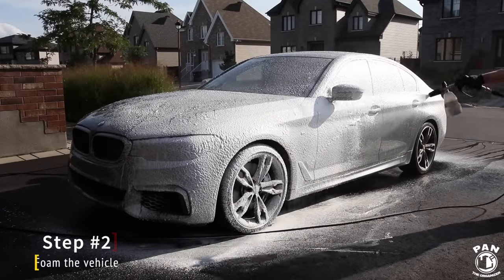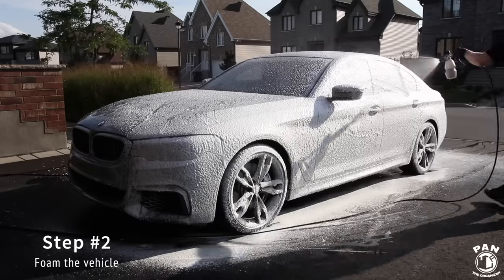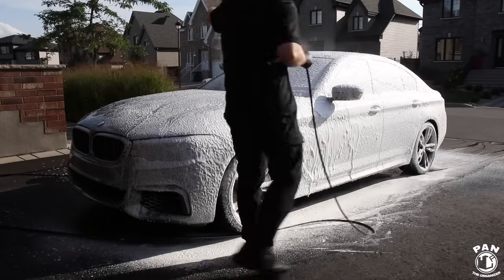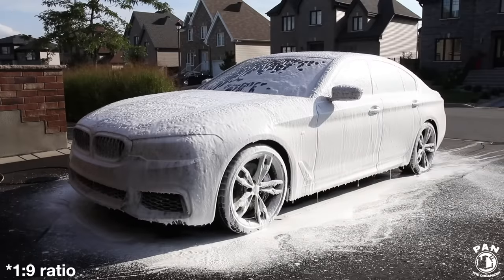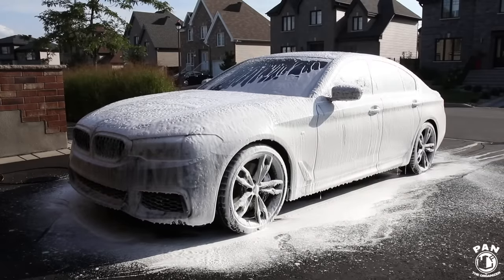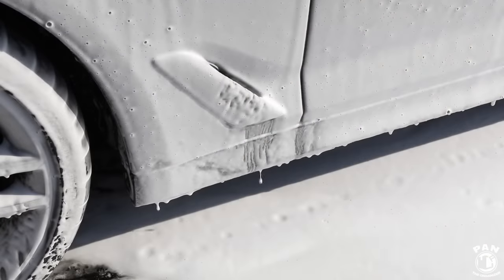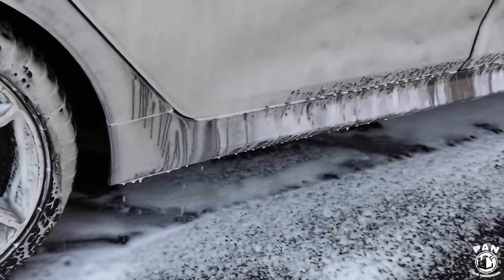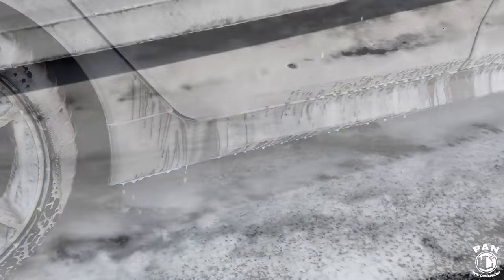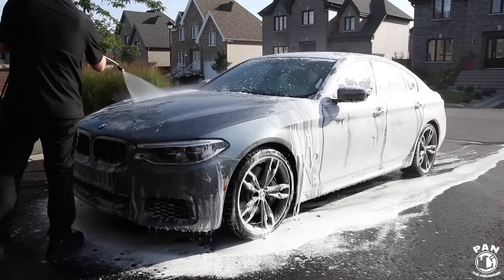Step number two is to foam the vehicle with a snow foam and a foam cannon. I typically add one to two ounces of soap with 18 ounces of water for a 1:10 dilution ratio, but check your label to make sure you have the proper dilution ratios. Let the snow foam dwell for roughly five to ten minutes — never apply in direct sunlight. As you can see, the snow foam helps to encapsulate and lift the loose dirt and contaminants off the surface and flush it away.